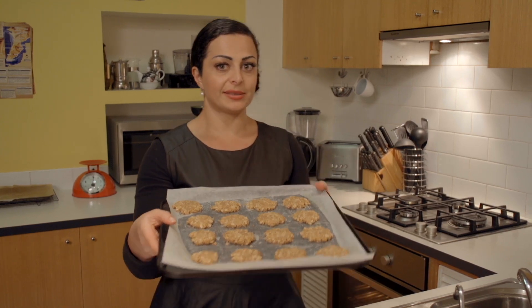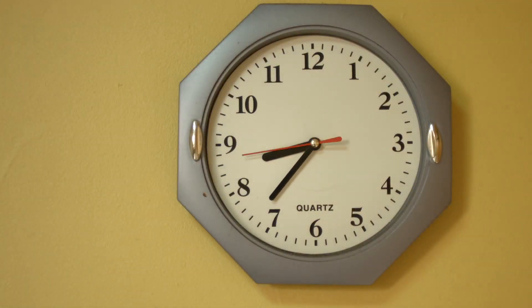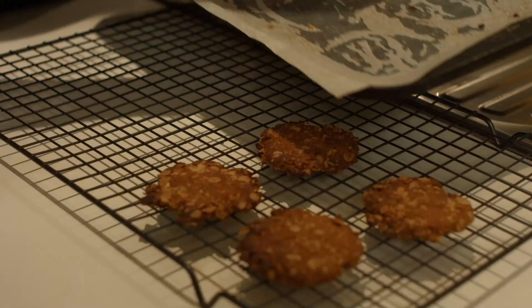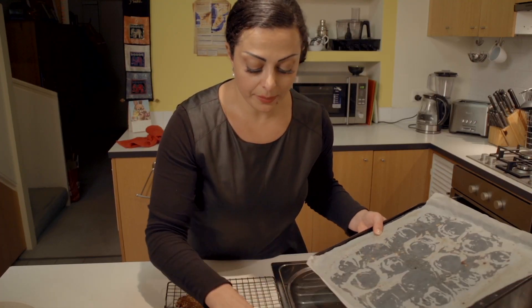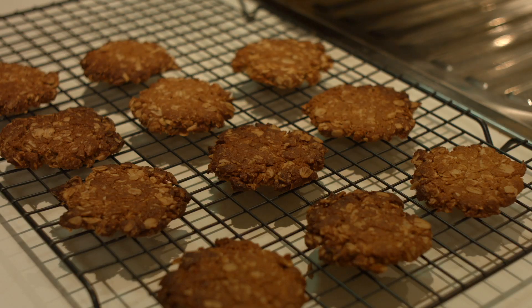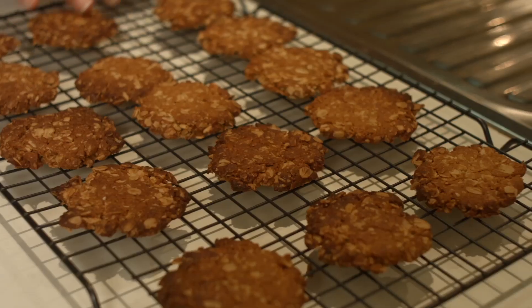I've put the Anzac biscuits on the tray — 16 so far with half a batch still to go — and I'm putting them in the oven for about 15 minutes. This is a batch I did earlier, just putting them down to cool. The oven I'm using is super strong, so they were in there for less than 15 minutes and they've already crisped up — so be careful. That golden color is exactly what you want. They look and smell delicious, and the best thing is they're so easy to make. Everybody loves Anzac biscuits.